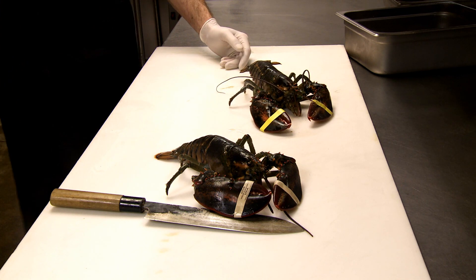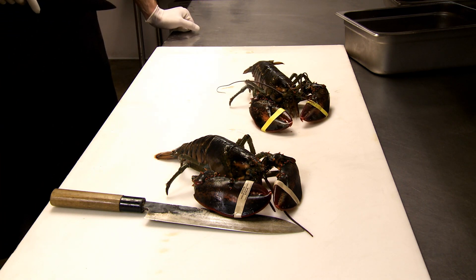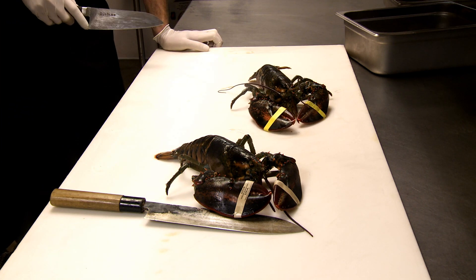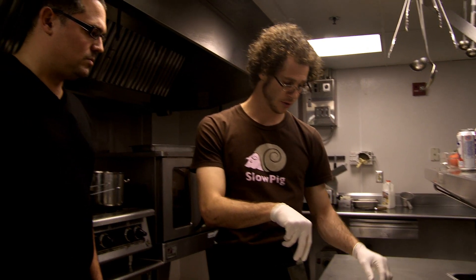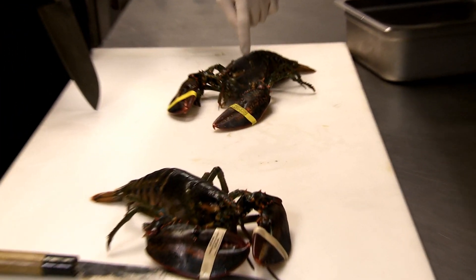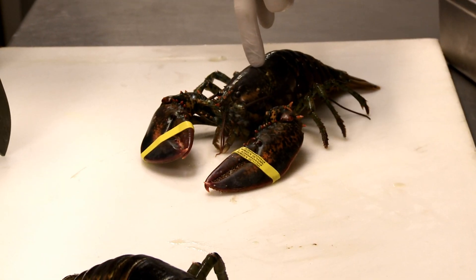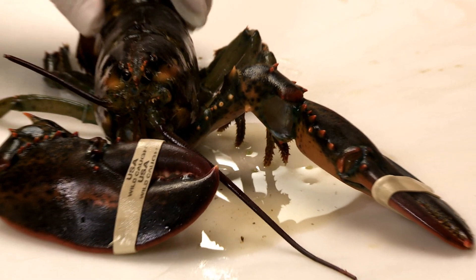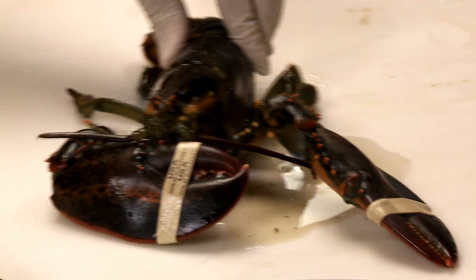There are lots of different theories on killing lobsters humanely. Some people stick them in the freezer. Others use an ice pick behind the brain. Really, I believe the best thing is to cut the lobster right below the head. There's a little line, and you come straight down and through. I'm not winning any samurai awards today, but I did get through there.